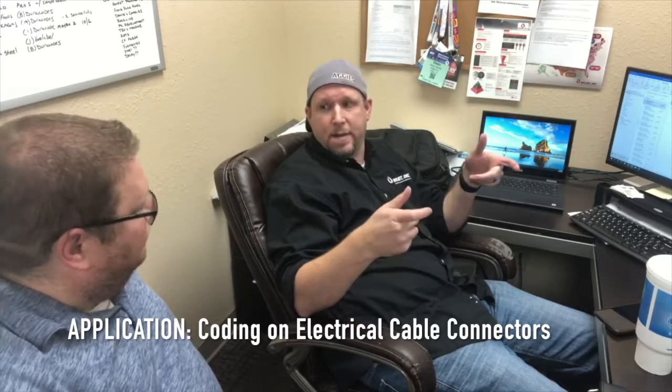So they make electronic electrical cables with connectors on either end, and they code on the connectors at the end of the cables. And they cook them so that the ink adheres permanently. So we use a retort ink.